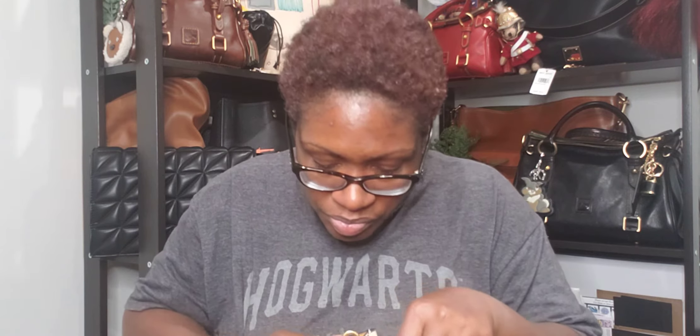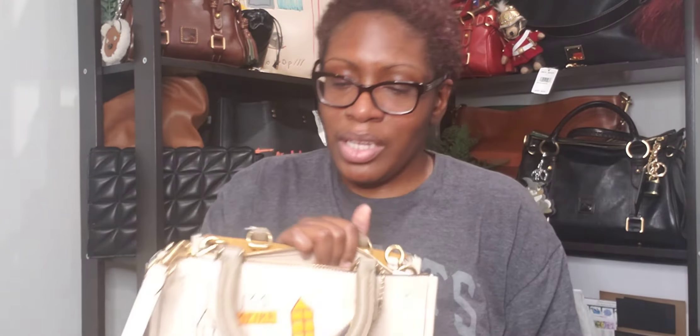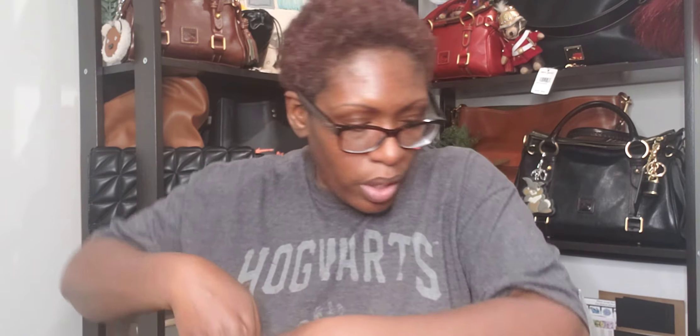I don't normally purchase the size 25s, but after speaking to one of my girlfriends in our group, she said I would really like it because I like the Coach Cassie. The Cassie is one of my go-to bags for the summer, so I thought I'd give this a chance. This is the Empire Rogue 25 from the Basquiat collection. They had a couple of other ones, but to me their offerings were all neutral. I justified this purchase because the design on it is different than the 39 I already have.